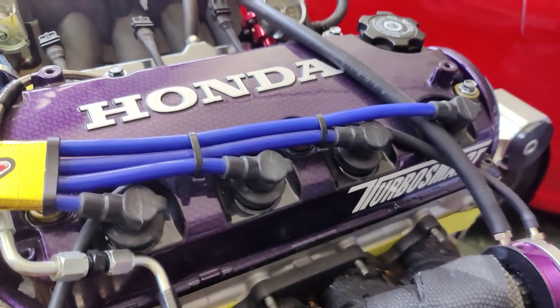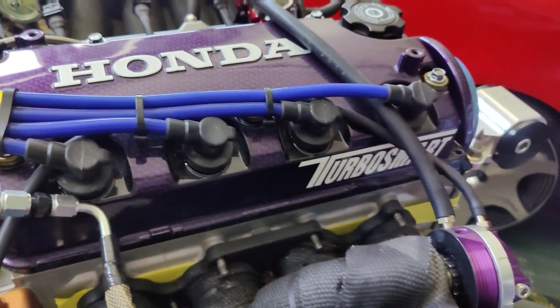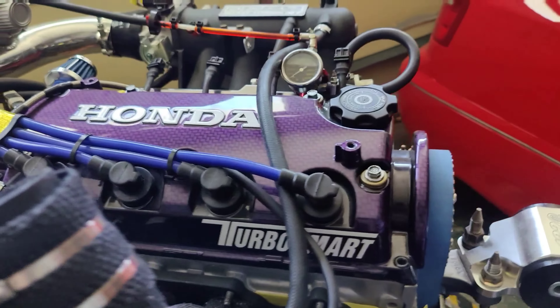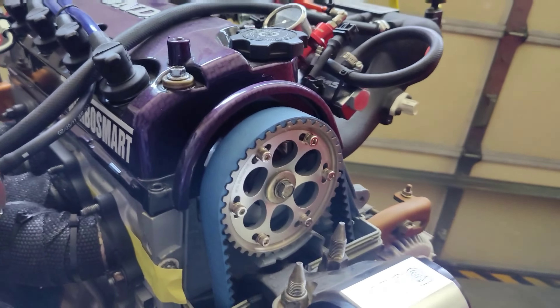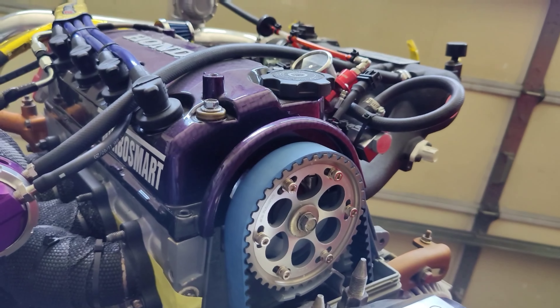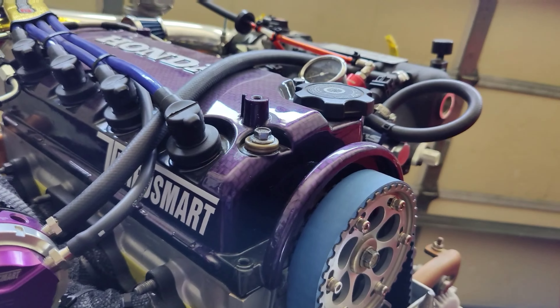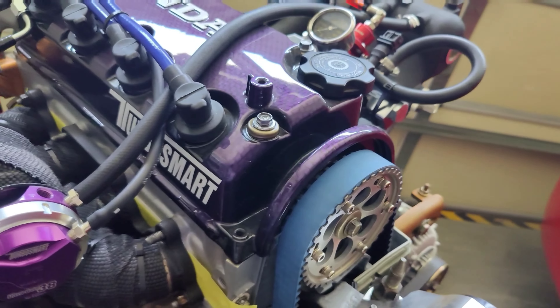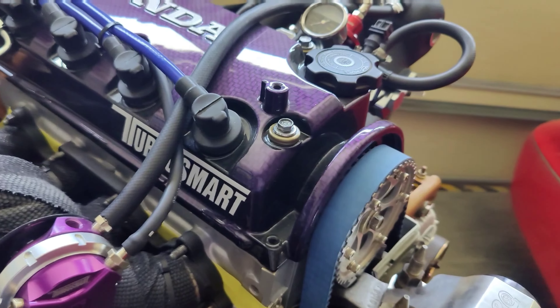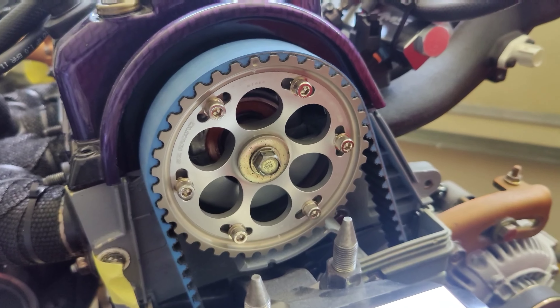Let's get to the head. We are running a Skunk 2 Stage 2 cam, on Skunk 2 valves, Skunk 2 valve springs and retainer. The valve guides are Super Tech — that's a pretty good brand. Skunk 2 seals, Skunk 2 adjustable timing gear and cam gear.